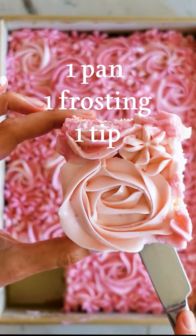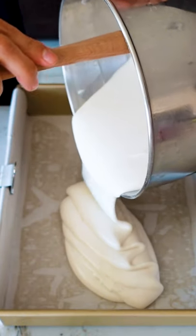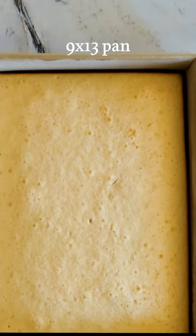How I made a cake with one pan, one frosting bag, and only one tip. This is a fluffy vanilla white cake baked in a 9x13 pan.